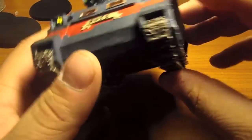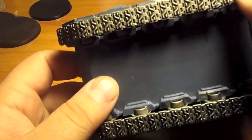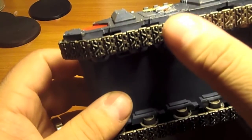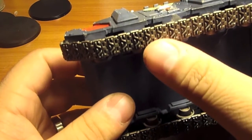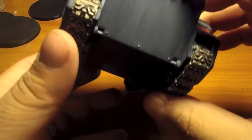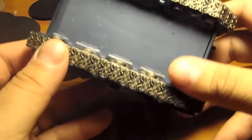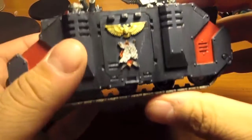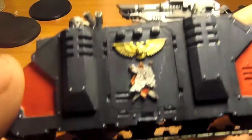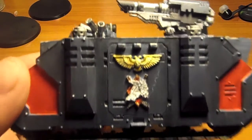I got to go and get some pigments. A lot of people are recommending AK pigments. So I tried my best with the mud wash, and I'm glad I picked up quite a bit of it. Here you can see the little Space Wolf symbol that I got from Forge World.